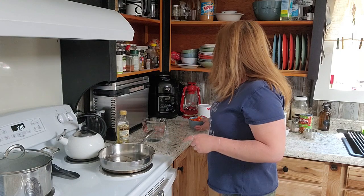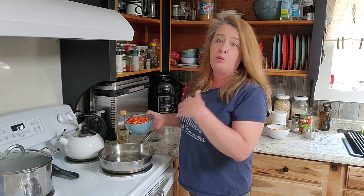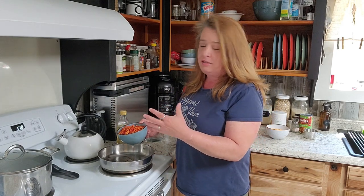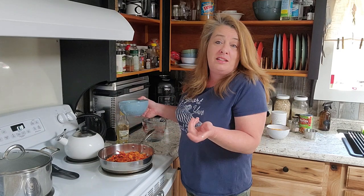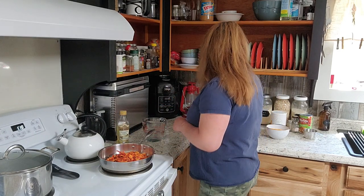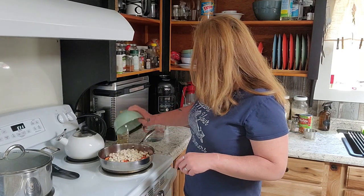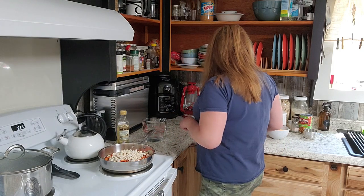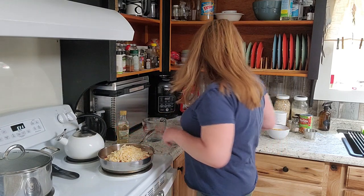We're going to add three cups of our red bell peppers or green bell peppers — whatever you have is going to work. They are delicious either way. Then one and a half cups of our freeze-dried chicken, and one and a half cups of freeze-dried onion slices. We'll throw that right in there.